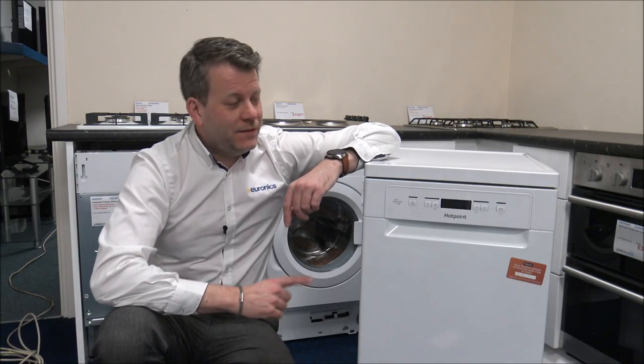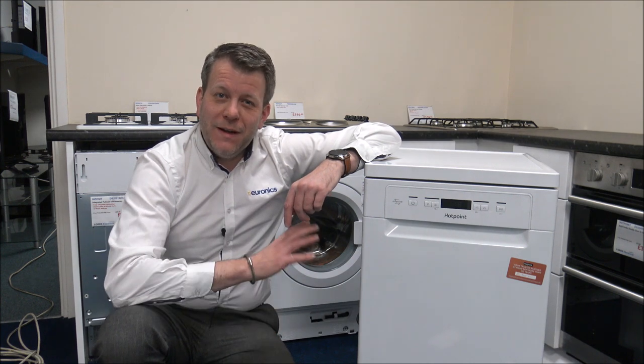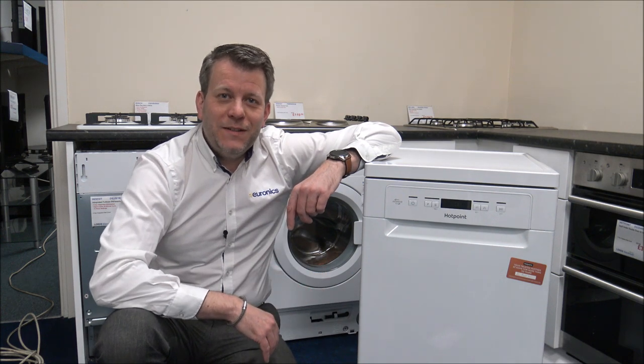Hi, in this video I'll be showing you the Hotpoint HSF CIH 4798 Slimline Dishwasher. What I want to do today is show you around the dishwasher and some of the features and benefits that it offers.